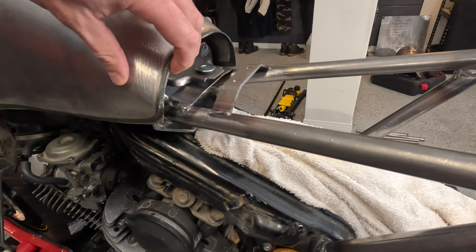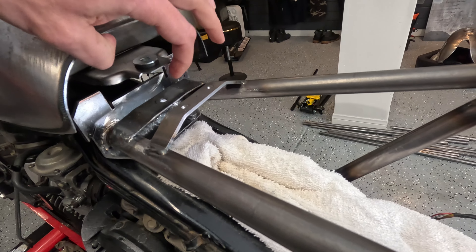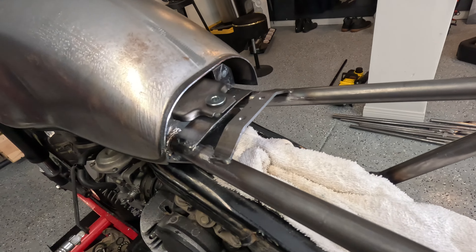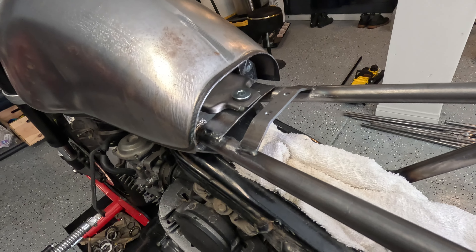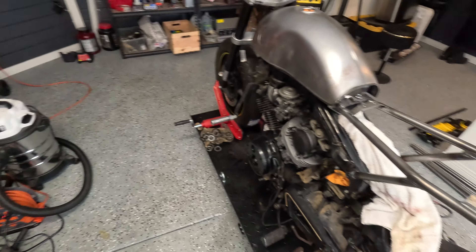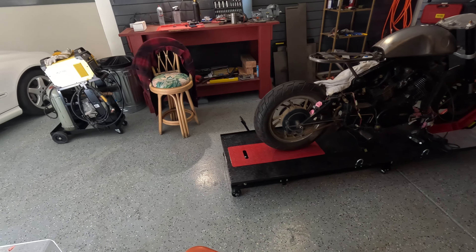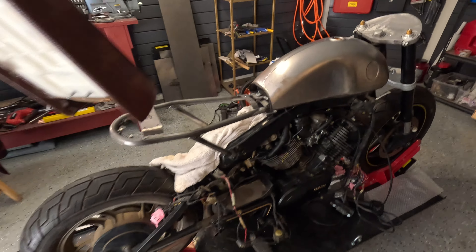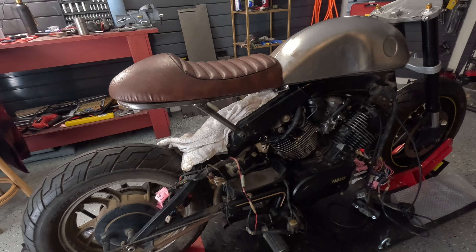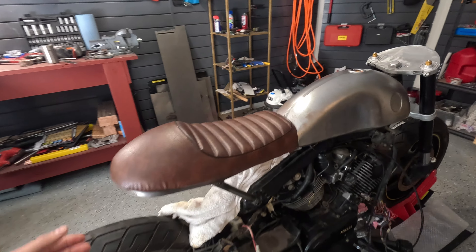I extended those tubes and made that plate — I'm gonna cut it eventually, but now it's just giving me the measurement for the tank height. The last thing I need to do is weld on a little metal sleeve here, then I'm gonna thread it and the bolt's gonna go here. When I put the seat on, there's a beautiful straight line going down, so that's great — I'm very happy with it.